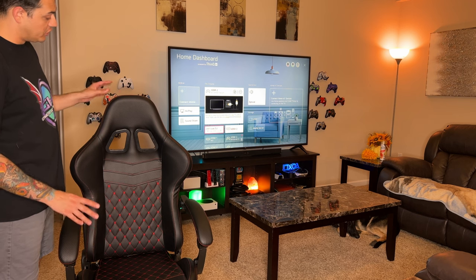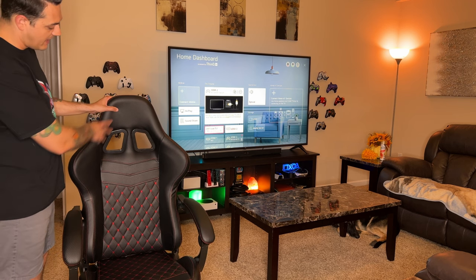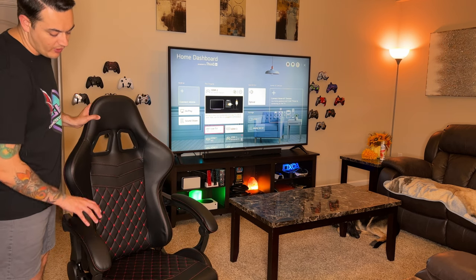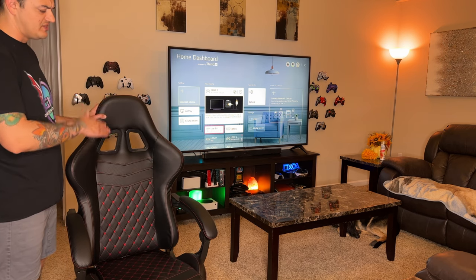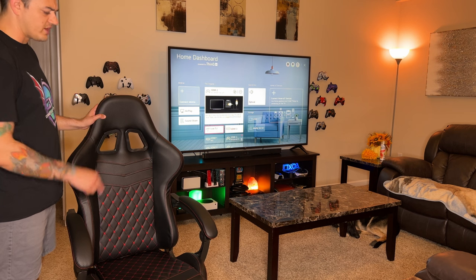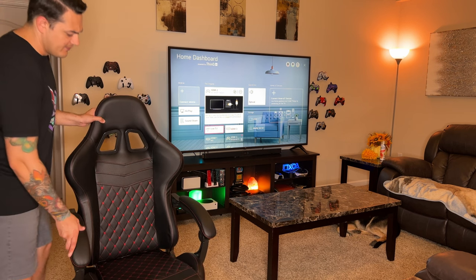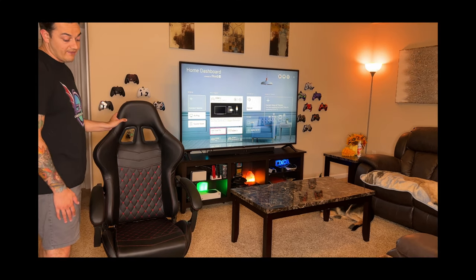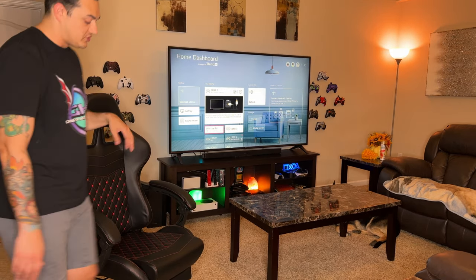Cosmetically, I think this is a very, very good looking chair. You have that faux carbon fiber look with some red stitching, which I think looks really good. I also like these padded armrests, as a lot of chairs in the mid to high end are still rocking hard rubber, which is kind of wonky. This also has a foot rest, which is very nice because again, a lot of chairs don't have that. It also reclines fully, which is sweet.